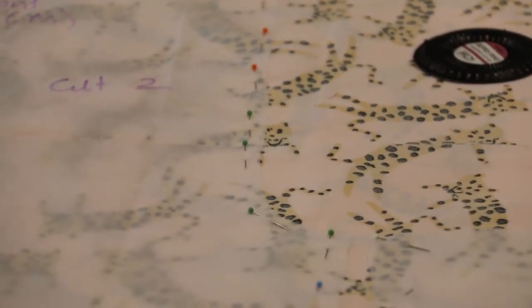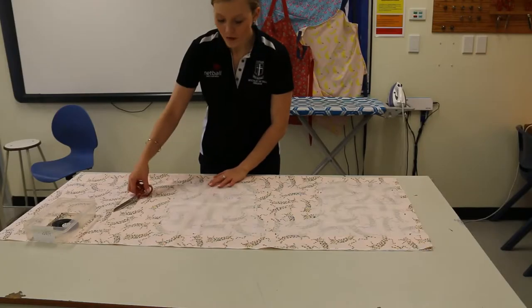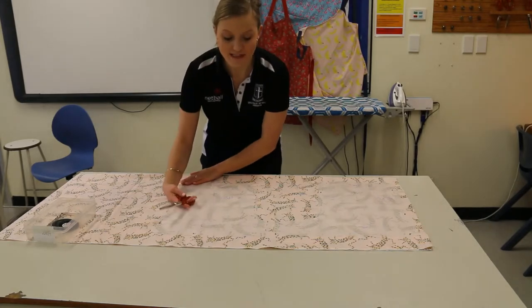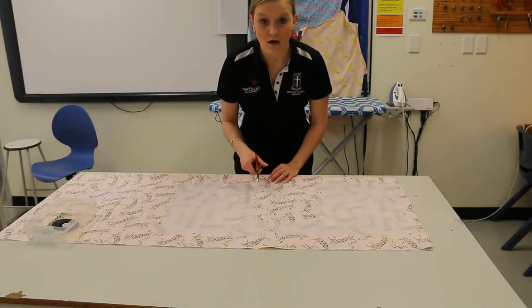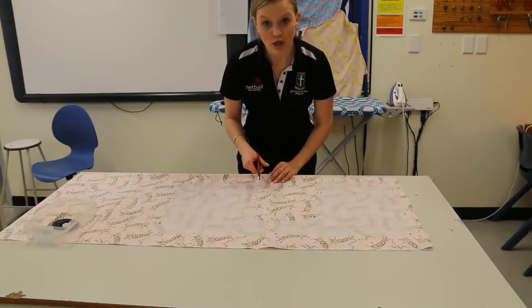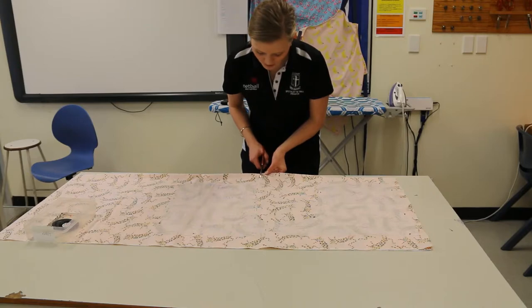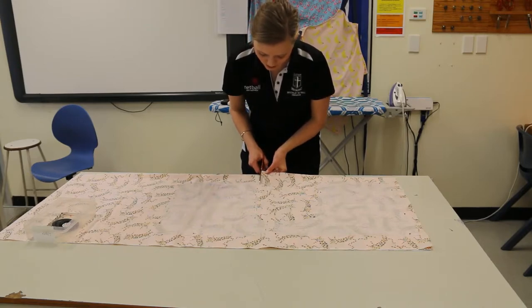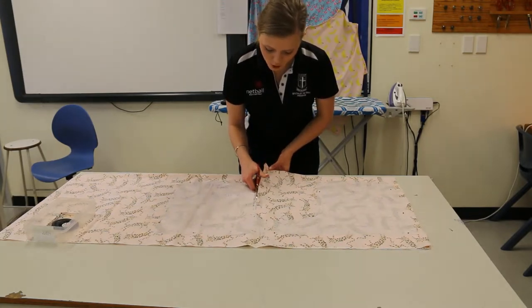My boxer shorts are all pinned and there are enough pins on each side, so I'm now ready to cut out. When we're cutting, we want to make sure we're taking long strides so that our fabric stays nice and even. Make sure you have a sharp pair of scissors, and cut long strides as close to the pattern as possible.